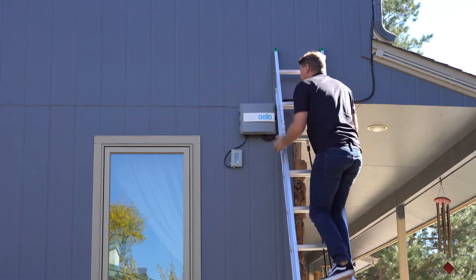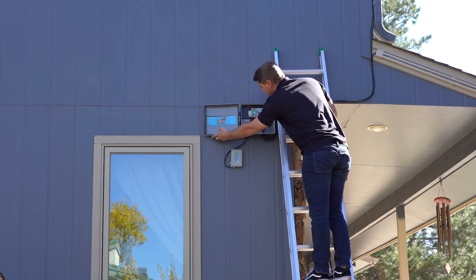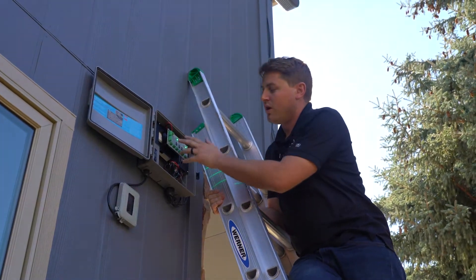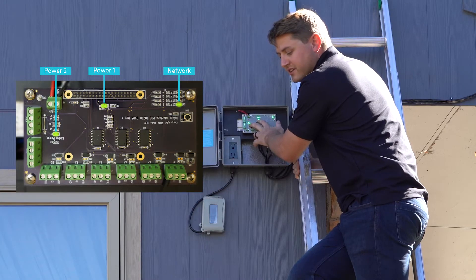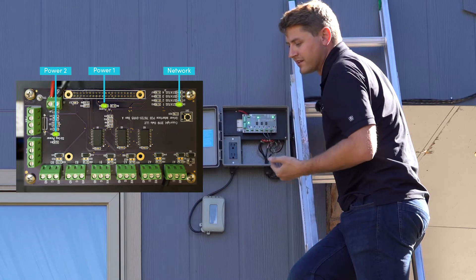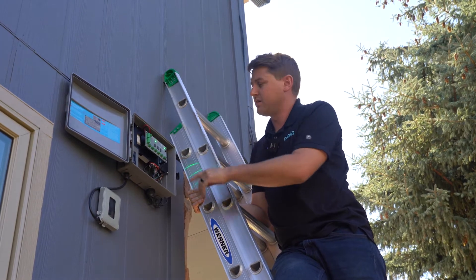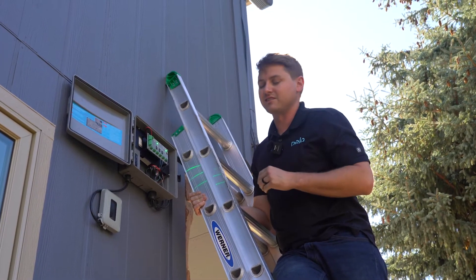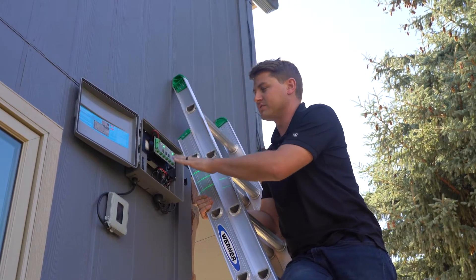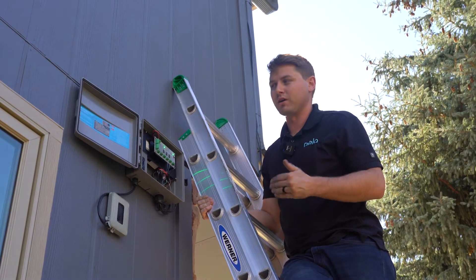We'll head up here and I'm gonna open the box. In this situation this one is currently connected to a network. These two lights here are always gonna indicate power. This light right here is gonna indicate network connection. So if you're ever trying to control your lights through your home network and that light isn't on, you're not gonna be able to control it because it's not connected to anything. This tells me we have power, we are connected, but we're gonna go ahead and go through the steps of getting it connected to a new network.